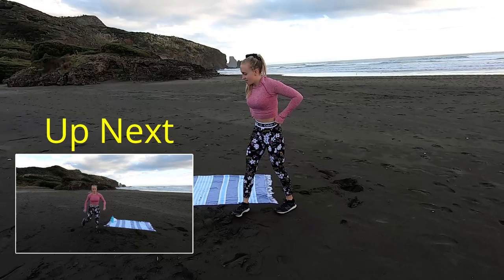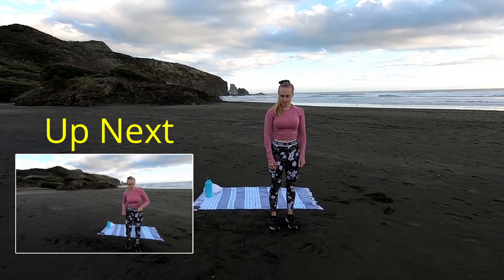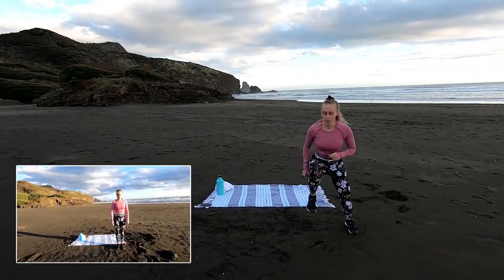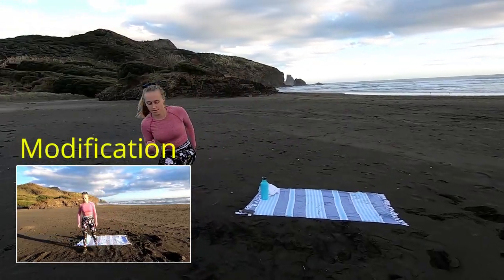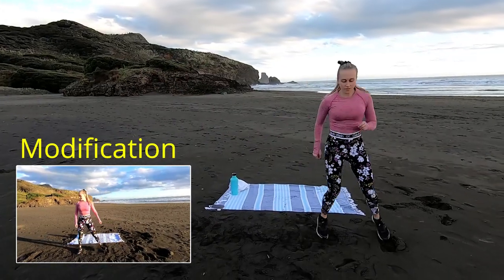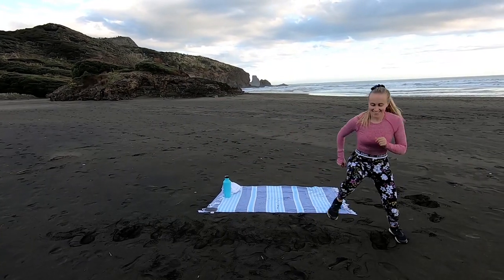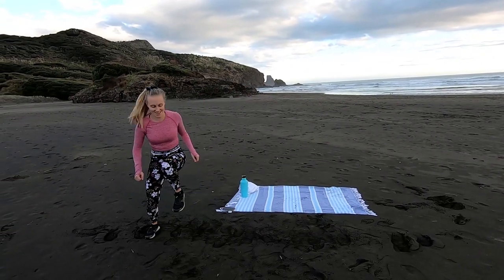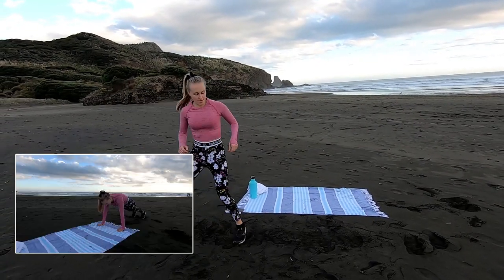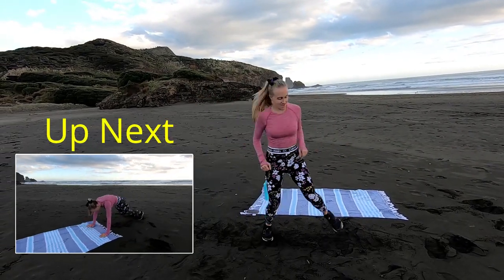Now we're going into 5 quick steps to the side to a knee up, off we go. Drive that knee up, and nice and quick steps to the side — make them as big or as small as you like. Keep that core nice and engaged. Half way guys, 15 seconds left. Last one, and time.